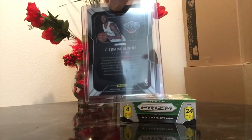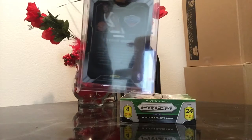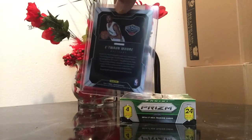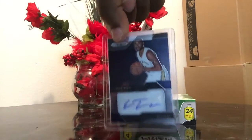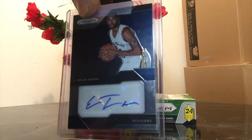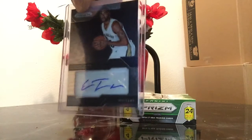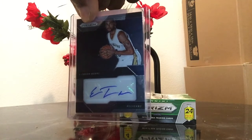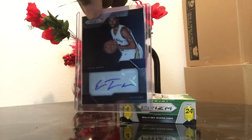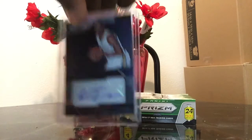It should have been a base card because I had already pulled the auto, so they gave me another auto — sent directly from Panini. It's an Etuan Moore 16-17 Prism autograph. I think they took care of me and I'm pretty satisfied with that. Just wanted to take the time to share my story with you guys — peace out.